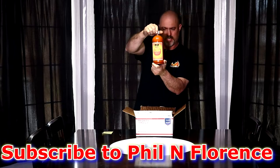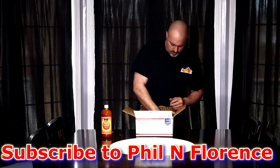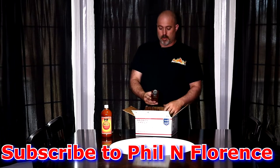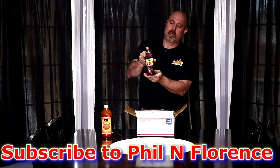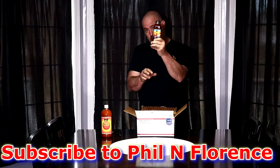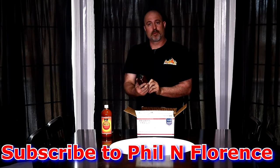So far this is a nice sized bottle too. Very nice. What else do we have here? We have another bottle of Piff's — it's the habanero cherry. Well, I love spicy foods. I love it hot, so I have a really good feeling that I'm going to really enjoy this. Thank you again, Phil.